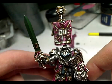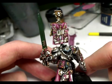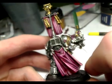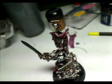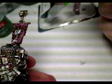This clip shows how the model is looking at this stage. You could leave it here, but a few things could be picked up more. You can see I've done a further highlight on the red, which has really picked it up more. I didn't film this part as I was getting a little irritated with the paint position. All I did was mix in some more Skull White into the red and lined it back on.